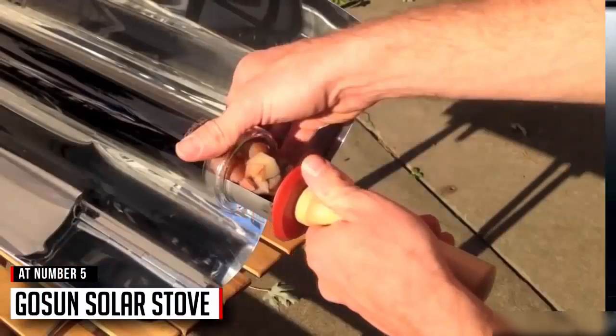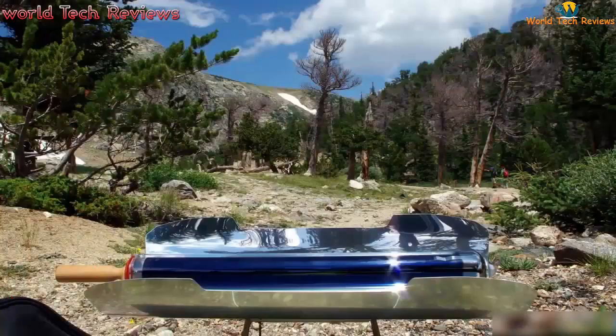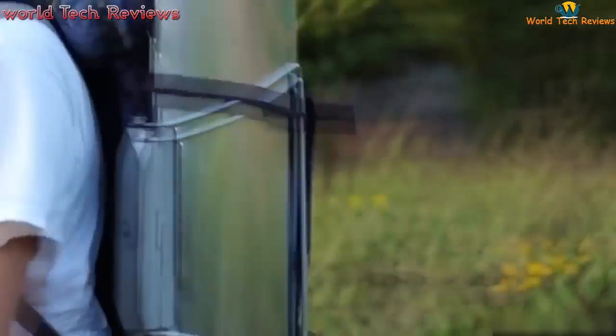This is the GoSun stove, a game-changing solar cooker that can finish a meal in 20 minutes, even under overcast skies. Cooking meals using only the sun, the GoSun goes wherever you do.